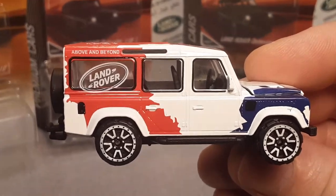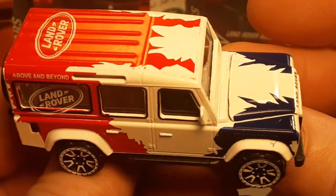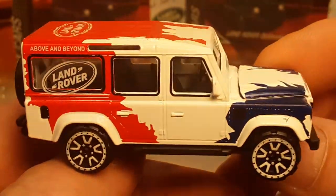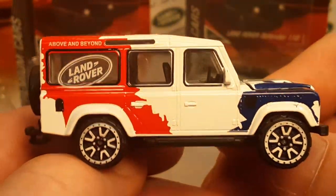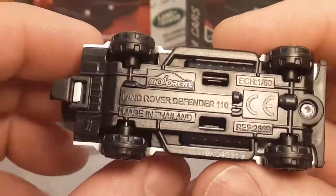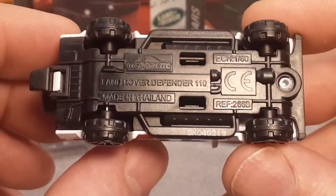Wowzer! We're going to zoom right in here. Love the red, white, and blue. Kind of wild with the — I don't know what you call it. It's not flames, it's not tribal, it's not whatever. But it's all right, I like it. Let's take a look at the base. Majorette Land Rover Defender 110, made in Thailand. 1:60 scale.